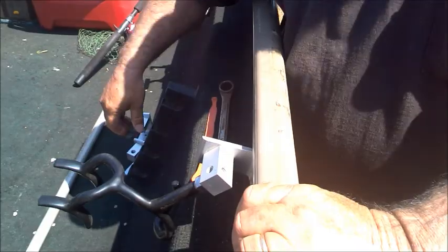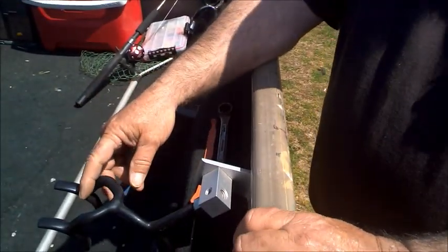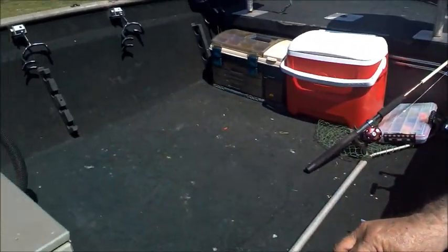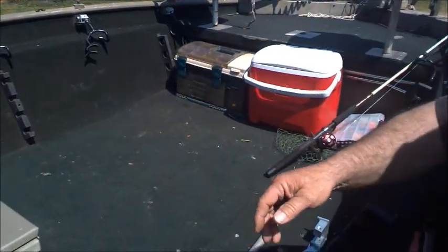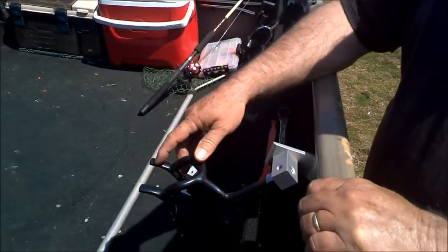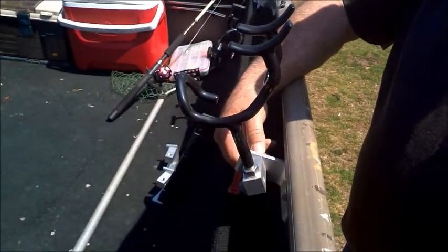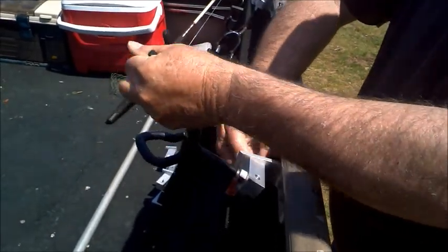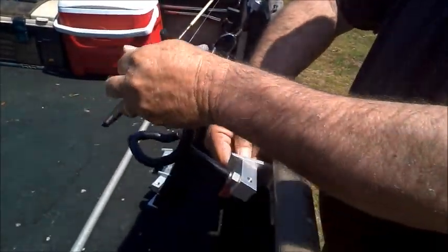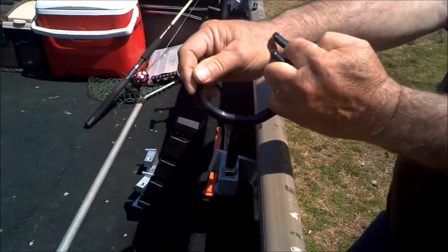Let me show you a little bit here on my boat how it works. All the rod holders in my boat are laying down — I have them like that so they're out of my way when I reach into the boat and I'm not snagging my arm. It's very easy to set up. All you have to do is hold the base, pull it, and it tightens up against that bolt at any angle you want.